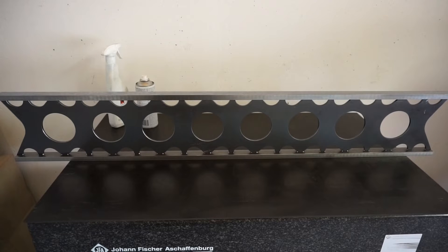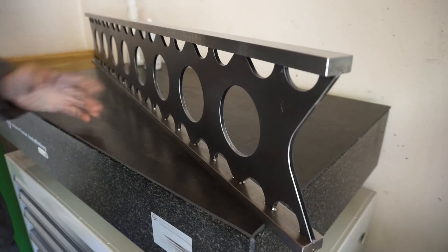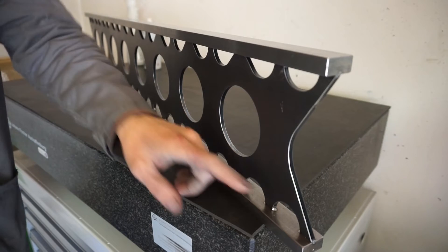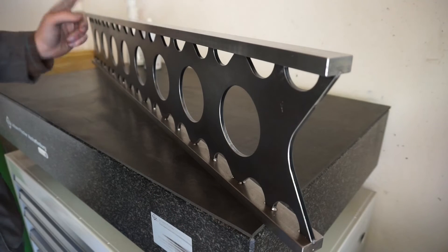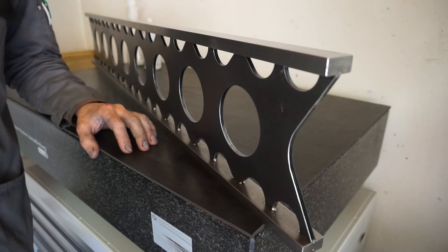Of course, two years of storage are no real long-term testing basis. However, two years are not negligible either. So first, a few words about the design. Generally, what we want from a straight edge is rigidity, rigidity and more rigidity of the scraped surface. I'm sure you're familiar with the camelback type straight edges — a fine and long-proven design, no question about that.